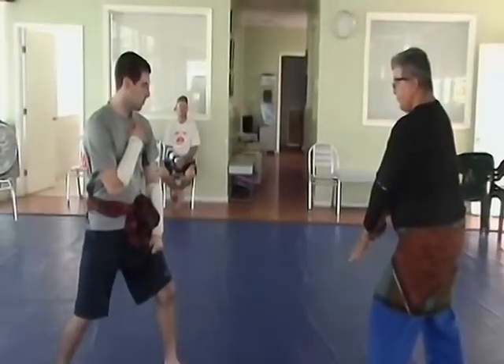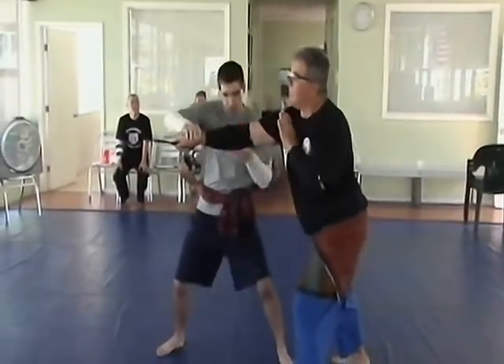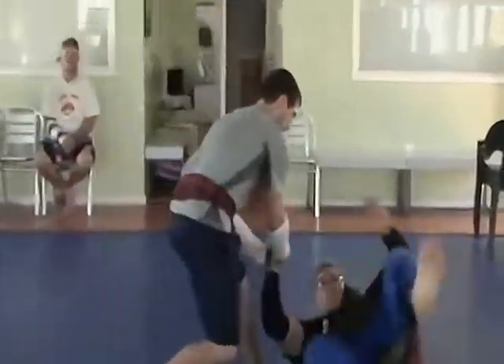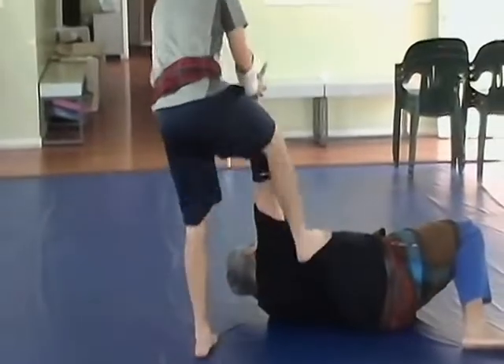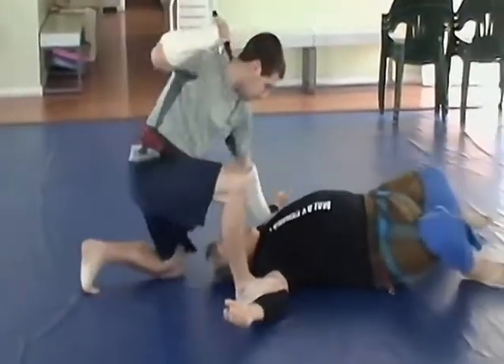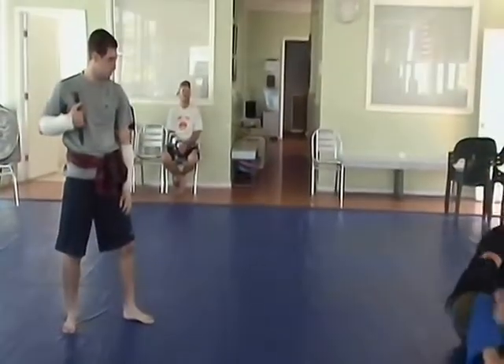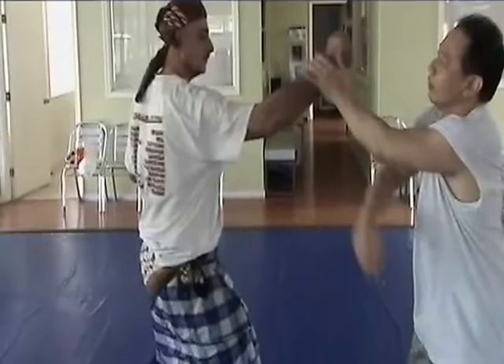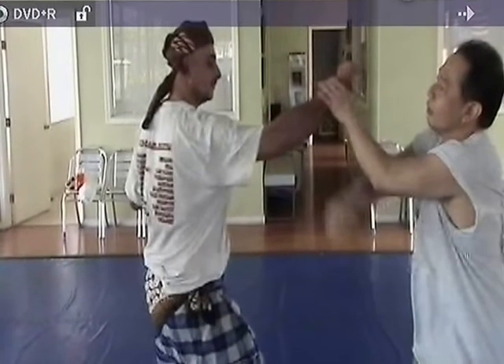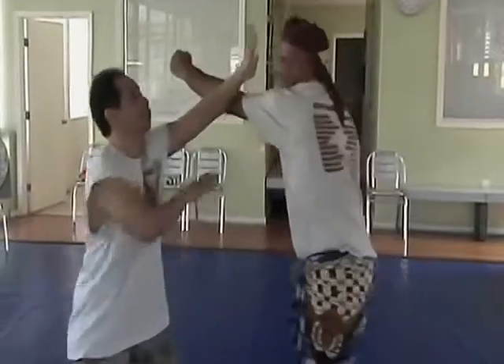This is now empty hand against blade. Coming through, lock in. Hold the way out, hold the way in.